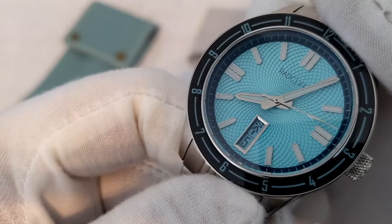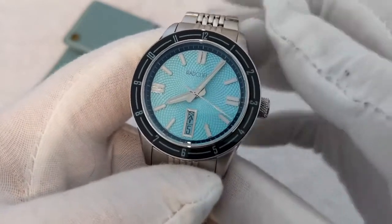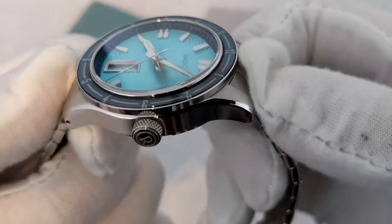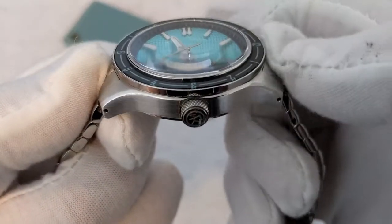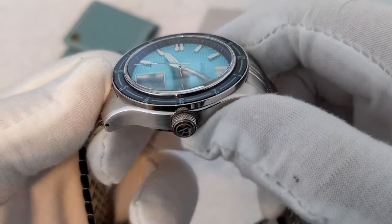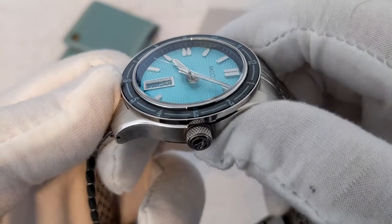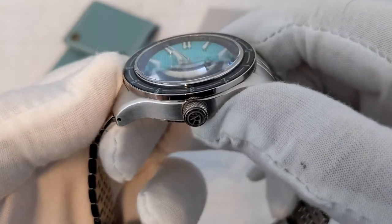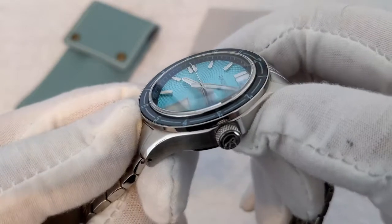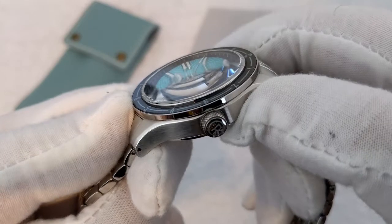It's nicely bordered as well. The bezel around the edge is a fixed bezel with polished edges. Now, this is a double domed sapphire crystal, and what you do get is this nice distortion when you look at it at certain angles. I know some people might not like that, but for me it just adds a bit of character — you're not going to be looking at the watch from this angle to tell the time anyway.